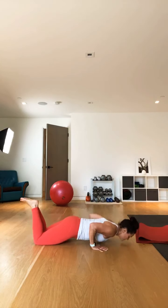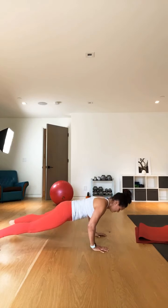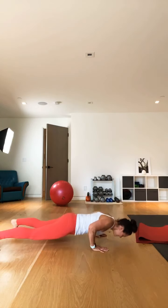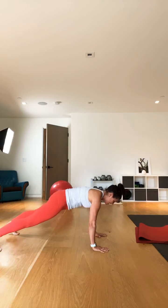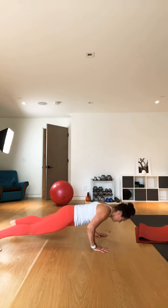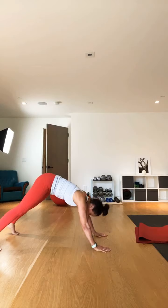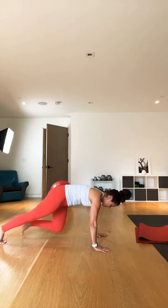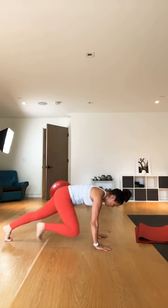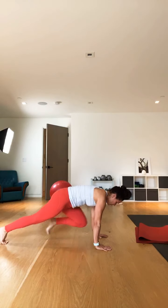Now come down — we're going to add another set of push-ups. You can choose between modified or standard. Modified: knees on the ground, trying to bring your chest all the way down. Now we're going to go eight, just going down in reps. Make sure you're really pushing the ground away from you. I like to rest by piking up into a down dog. I did a bunch of push-ups yesterday so I'm feeling them today.